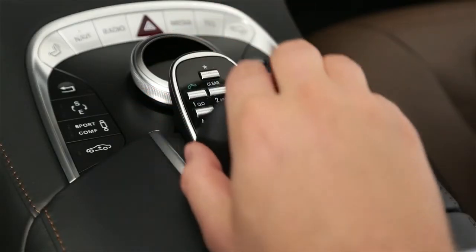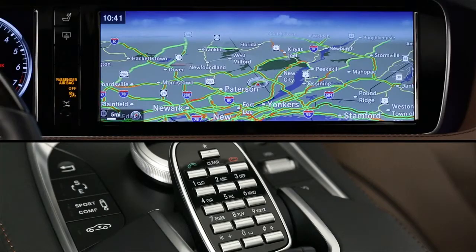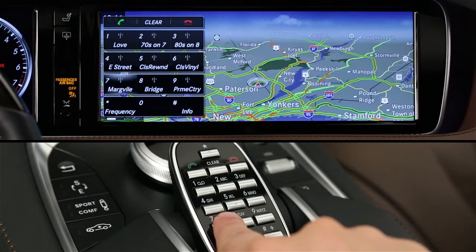Underneath the handrest, there's a numeric keypad. You can use these keys to dial phone numbers, as radio presets, and to program up to 12 of your favorite functions for one-touch access. The buttons are touch-sensitive, previewing their function on the screen as you lightly touch them, so you know what they do before you press to select.